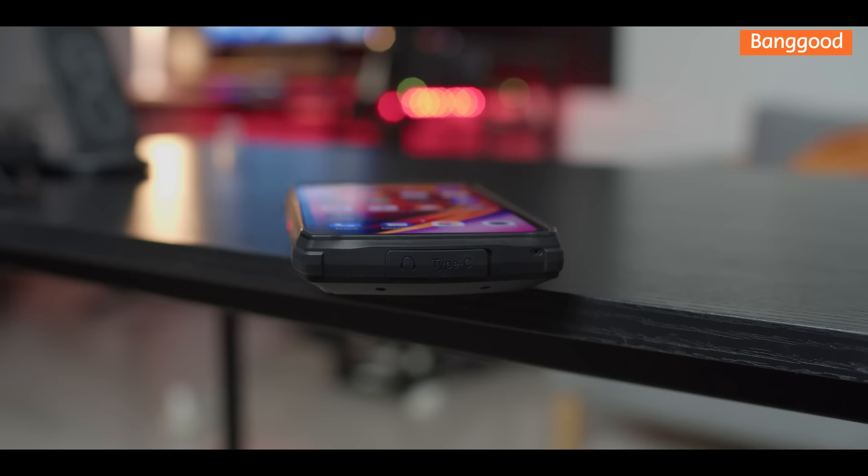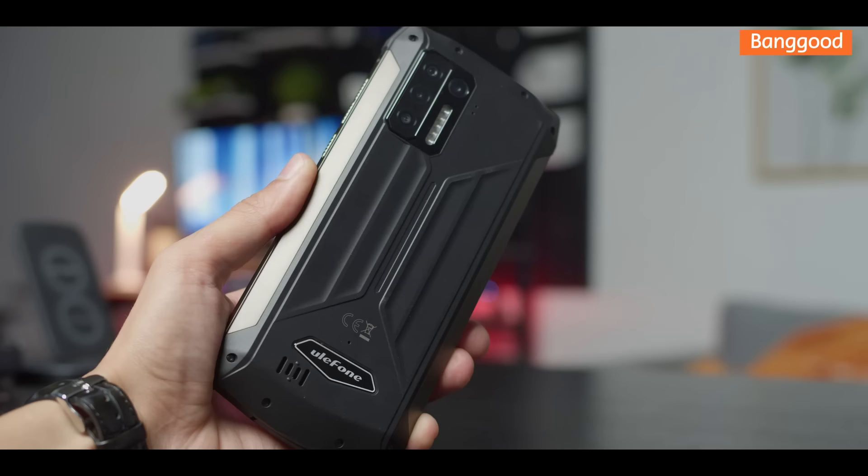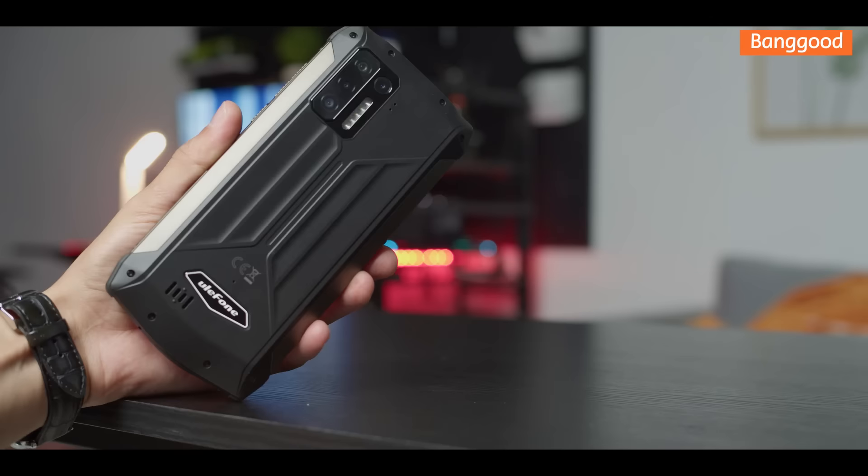Down there is a place for the headphone jack and Type-C charger. At the back we have the speaker placement and a quad camera with flashlight. The main camera is 48 megapixels, with the rest for macro and wide angles.